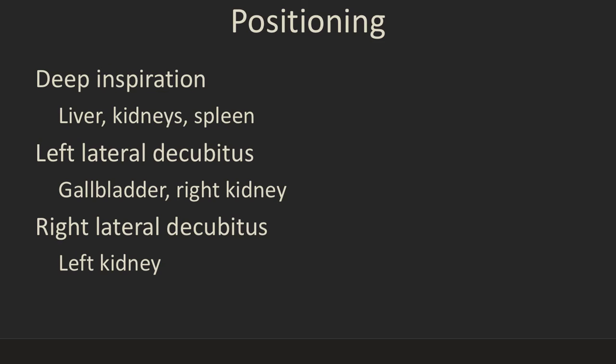Some imaging can be done with the patient lying supine without worrying about positioning. But in most patients, imaging will be much improved by varying the patient's position and other maneuvers. Having the patient take a deep breath in and hold it brings the liver and kidneys below the ribcage so you can see them much better — don't forget to tell them to breathe again. Rolling them onto the left side helps visualize the gallbladder and right kidney, and rolling onto the right side can help image the left kidney.